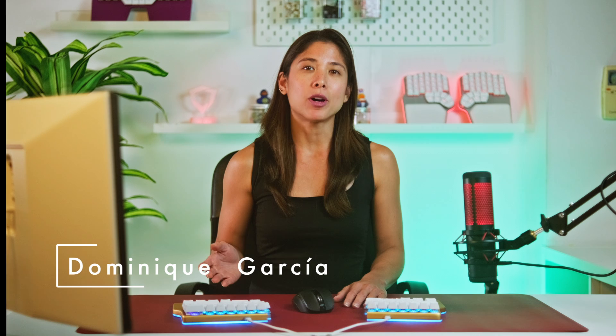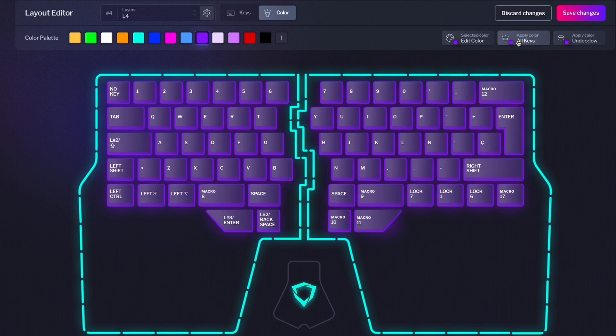Hey Digmates, I'm Dominique, and today we're about to learn how to get the most out of the LEDs on your DIGMA keyboard, thanks to Basecore, our configurator software.